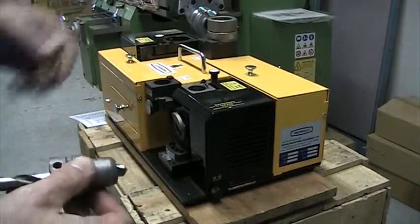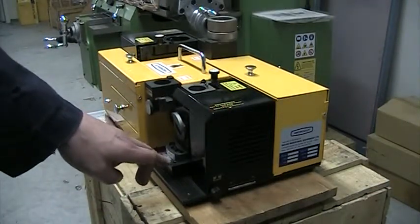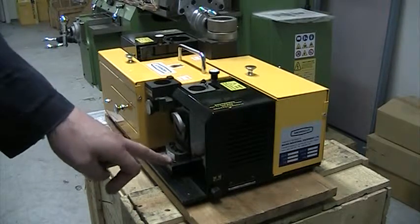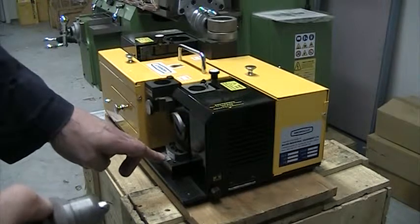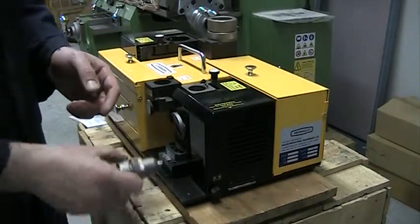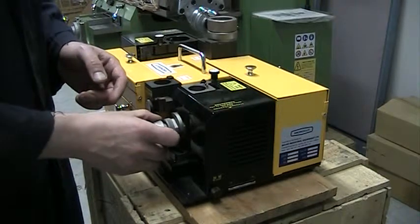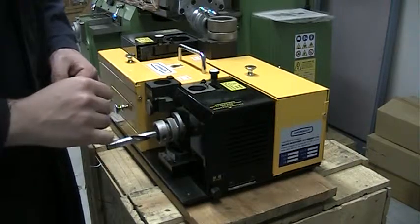At this point I turn the machine on. If I needed to change the angle at all, this machine can do between 90 and 140 degrees. The typical angle for most drills is 118, and that's where it's set at. So I turn the machine on, I insert the drill like this, all the way to the end, so that the shoulder fits with the flat spot on the chuck.